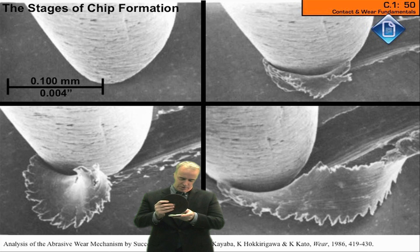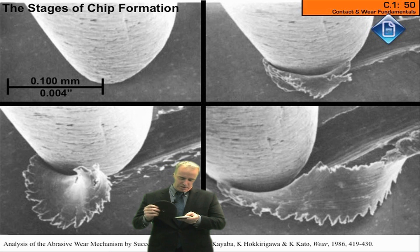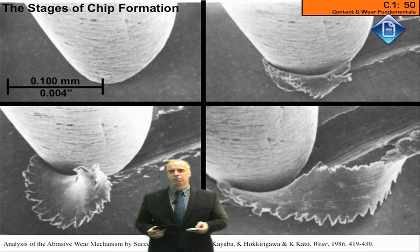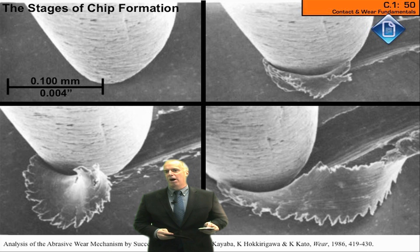Here comes your grit. Your grit's going to do one of three things. He's going to rub along the surface, just generate heat, not remove any material. Or he may dig a little deeper — he's going to rub and plow, not remove any material, just kind of push it around. Or he's going to dig a little deeper and rub and plow and cut and form a chip. Those are the three regimes of contact.